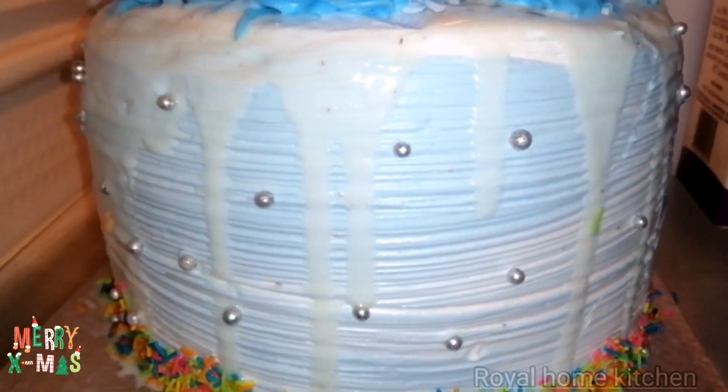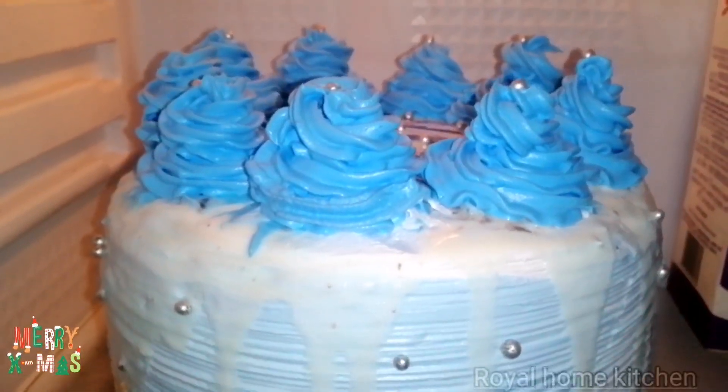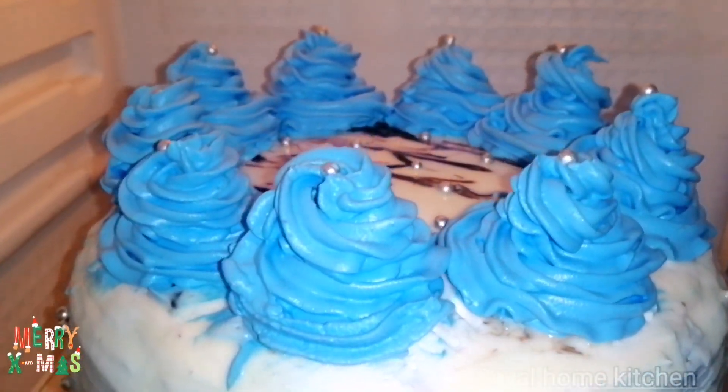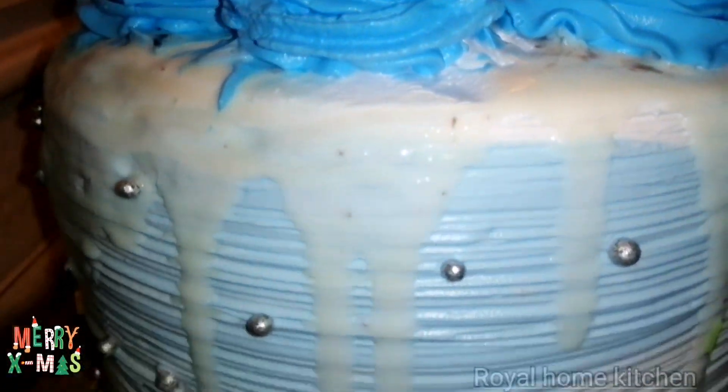We will make a good taste of the cake. We will try this cake for Christmas. Let's try this cake.